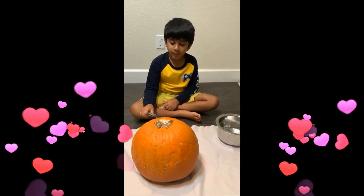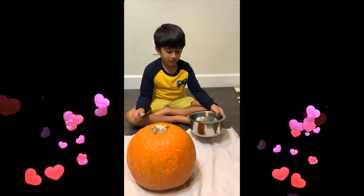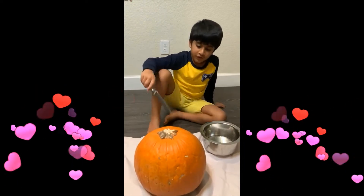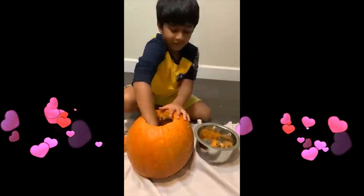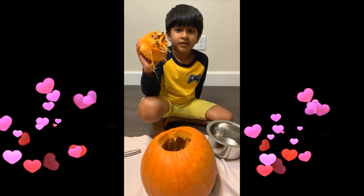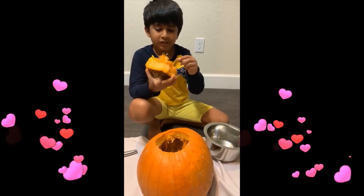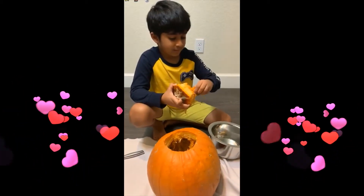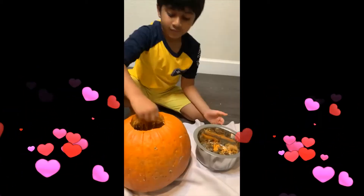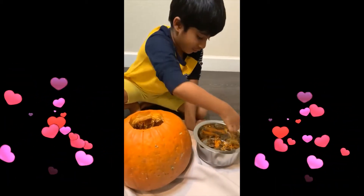We are going to carve the pumpkin and make it into a jack-o-lantern. First we are going to cut the top. Now let's clean the seeds and scrape the pumpkin. This is a short and messy job.